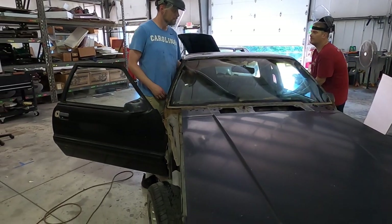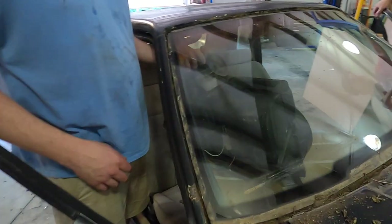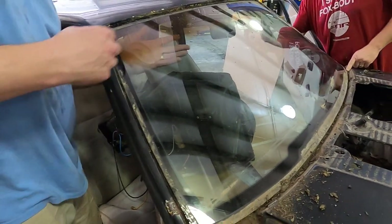We're going to tilt it up at the top because it's still connected a little bit at the bottom, so we're going to go from the inside and tilt it up.